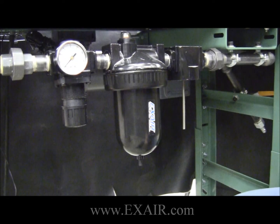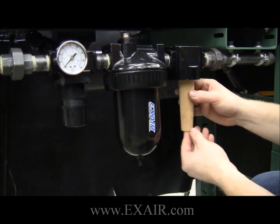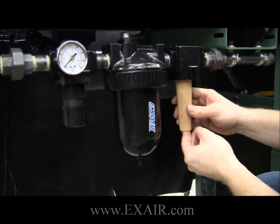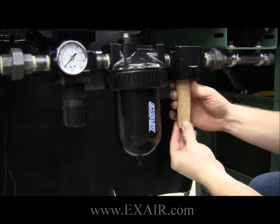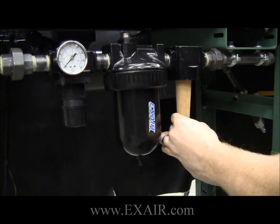You would take your new filter element — for this purpose, this filter element is still clean — and slide it back up the bolt. Align the hole on the bottom and the groove at the top, and replace your filter element retaining piece.